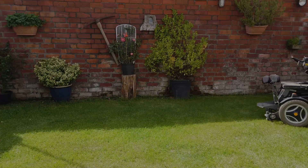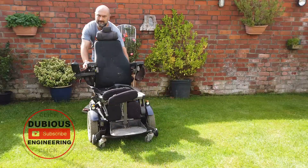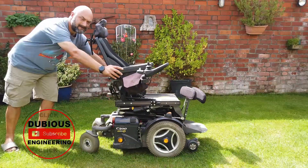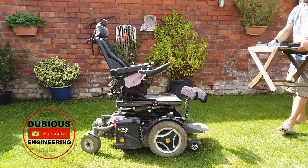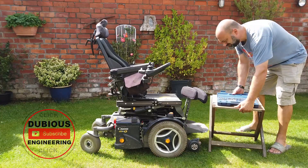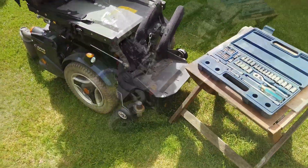Hello folks and welcome back to Dubious Engineering. Today's mission is to take apart this wheelchair for two reasons: one, to make a little bit of extra room in the shed because it was quite a beastie, and the other reason to scavenge all of the really useful parts out of it.